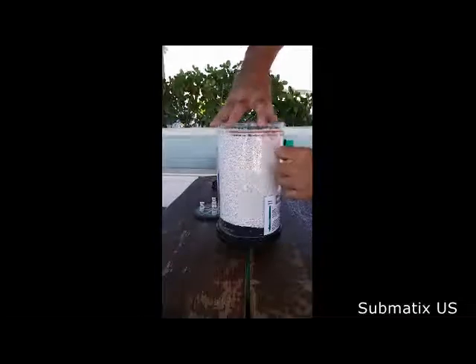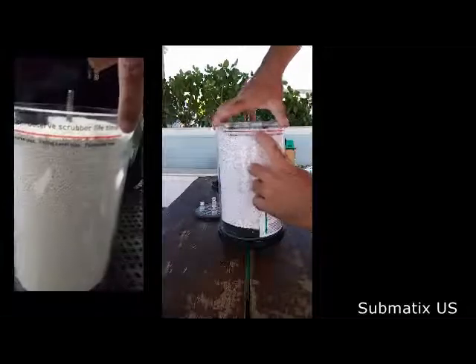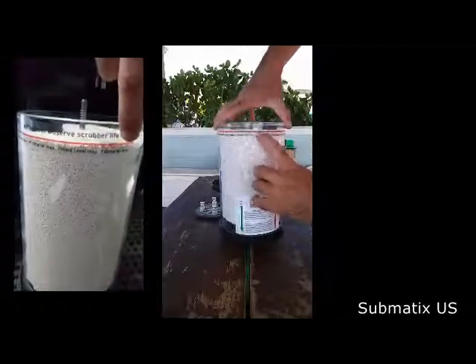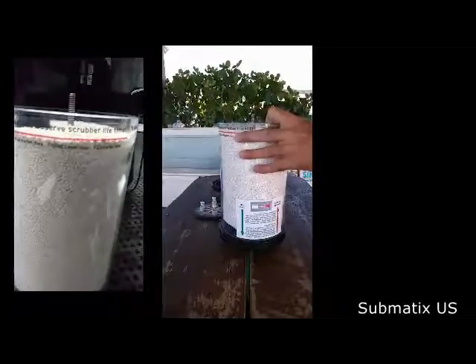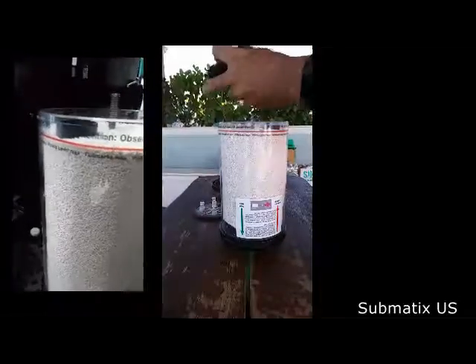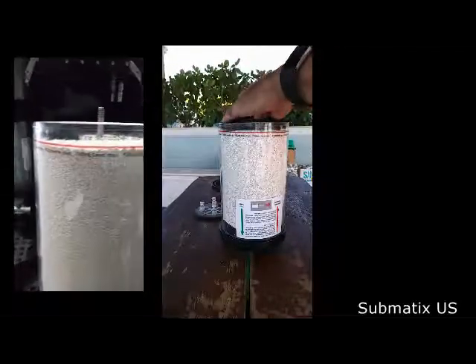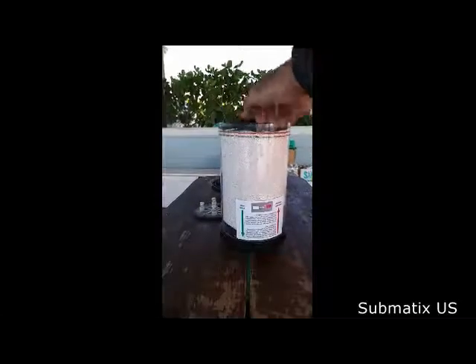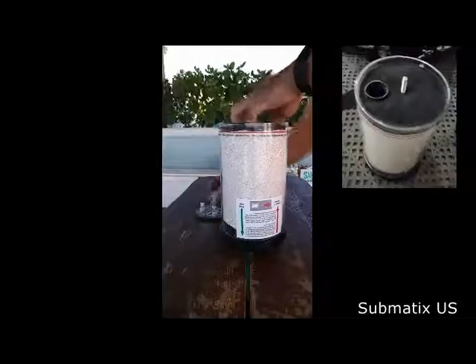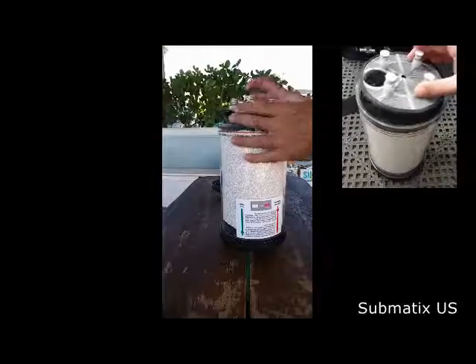The last step just before closing the scrubber is to make sure to fill it up to the red line — exactly on the red line, not below and not above. You can also use an additional filter; it's your own choice whether to use it or not.